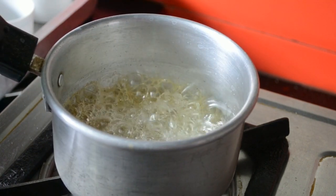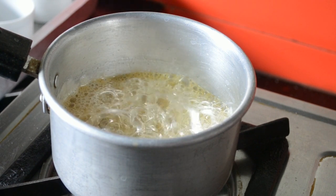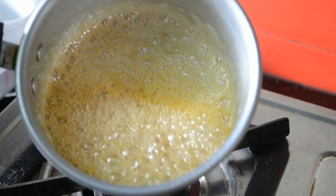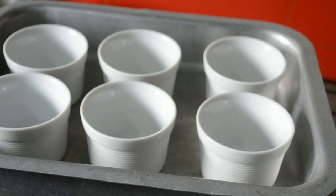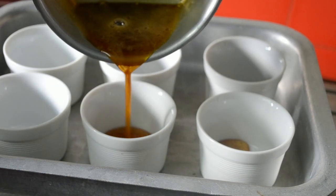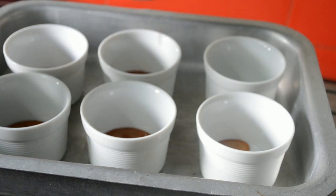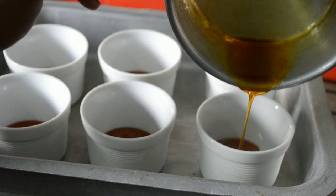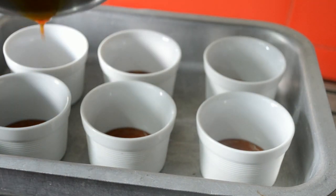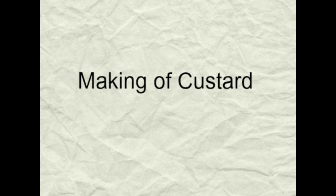You can see it has started browning. Usually caramel browns from the edges towards the center. When you feel that the colour is perfect, just remove it from the flame. Arrange the ramekins in a deep tray and pour the caramel inside — it needs to coat the base of the ramekins. Divide it among the six ramekins. Once you pour it, allow it to cool completely. The caramel will harden, then you can start making the custard.